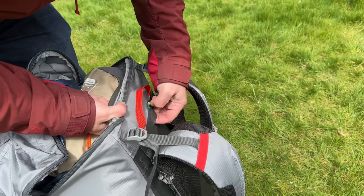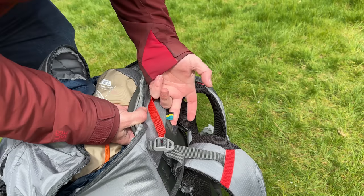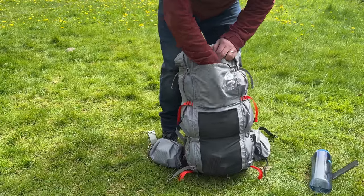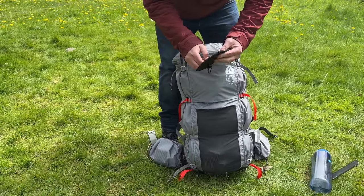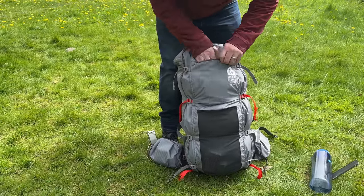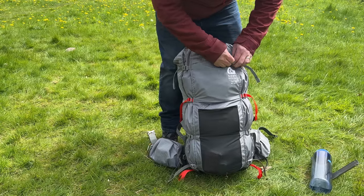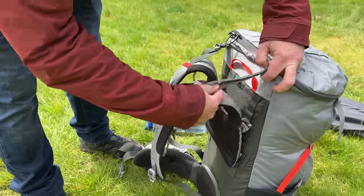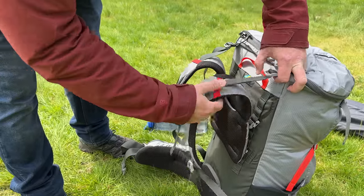There's a little hole for your bladder to come through. On the front there's another pocket where you can keep your little wood stove, pegs, or anything you want to get access to pretty quickly. The shoulder straps also have adjustable load lifters.